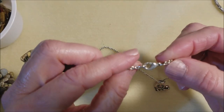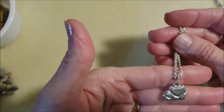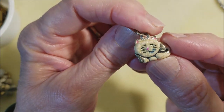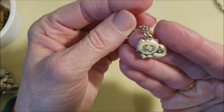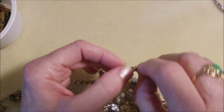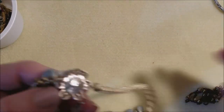Here is a silver tone necklace with a kitty cat. It looks like it's smirking — well, of course, that's what cats do. I love cats.